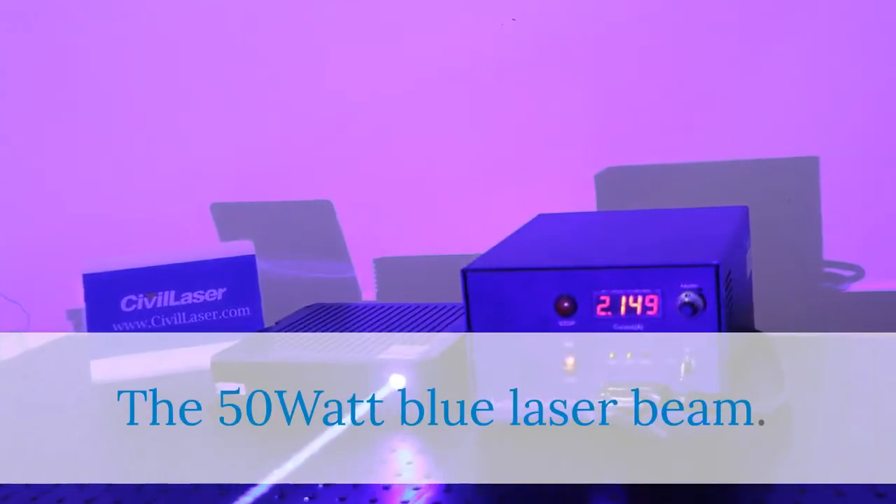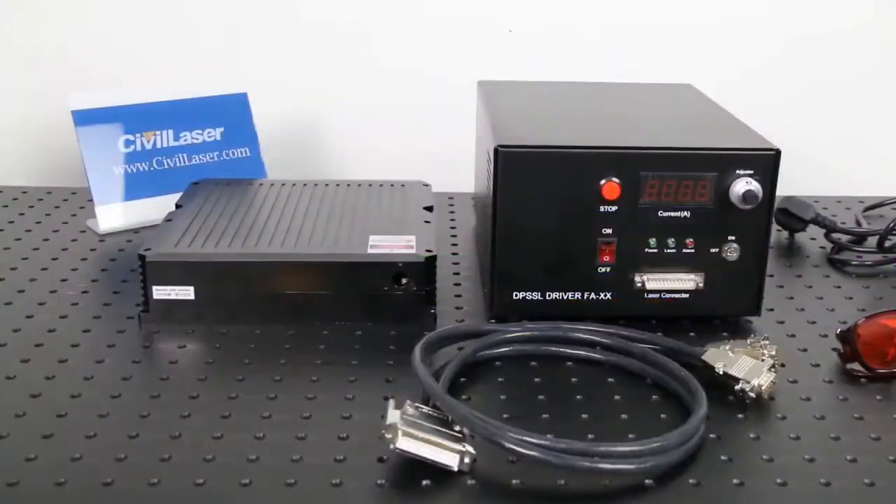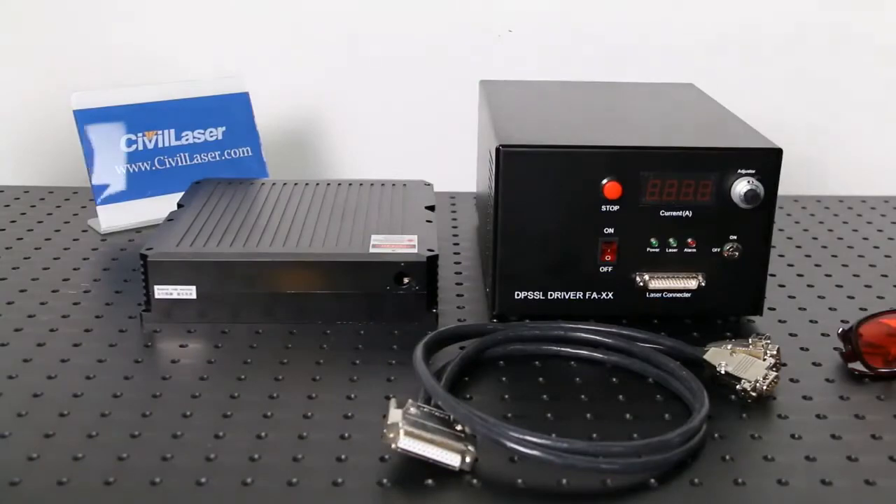The 50 watt blue laser beam. Connect the power cable and the data cable. Thank you.